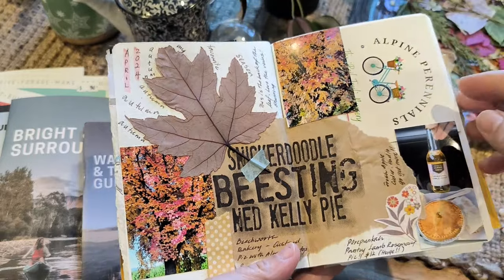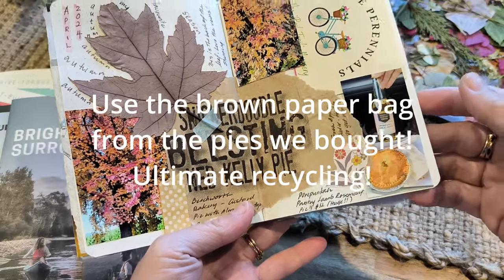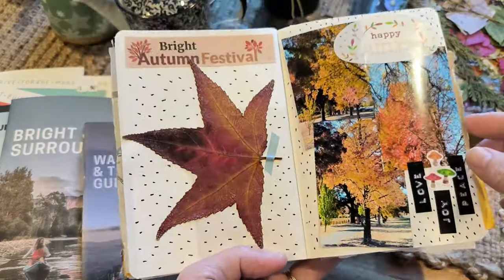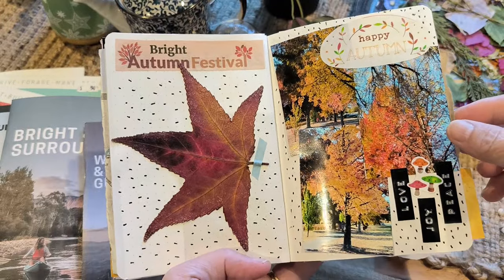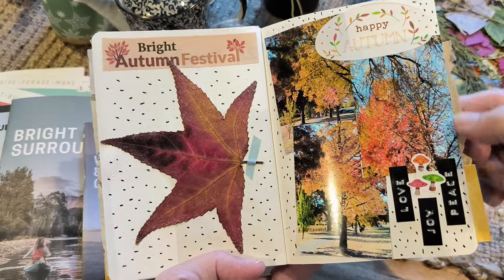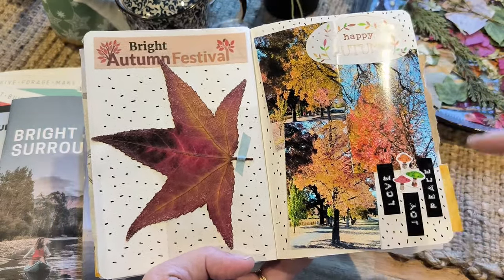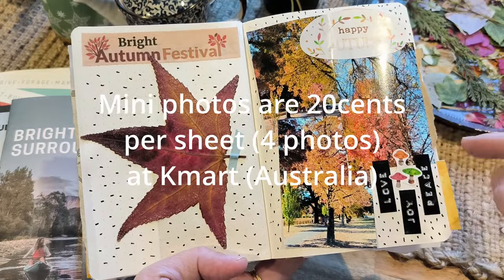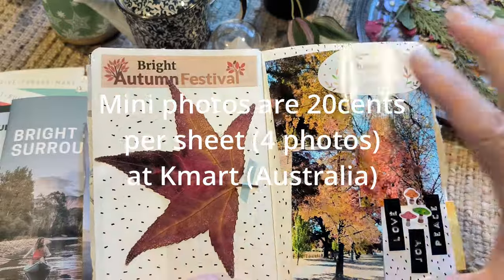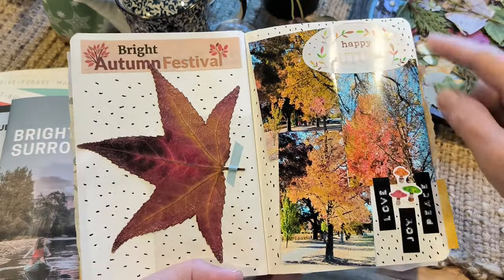More leaves that I pressed. This was a delicious pie that we had — it was so huge we had to share it. Using mini photos is great for a small journal because they obviously fit in there rather than your big normal photo size. I love using them because it's cheaper — in one big photo size there are four photos you can actually print out. So that's amazing, and I just love the colors.